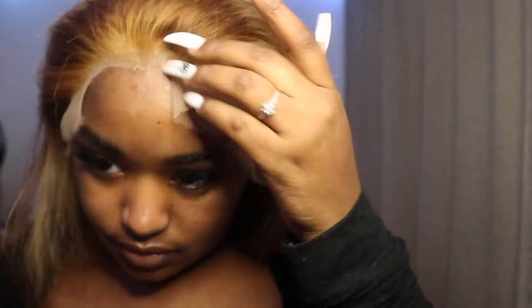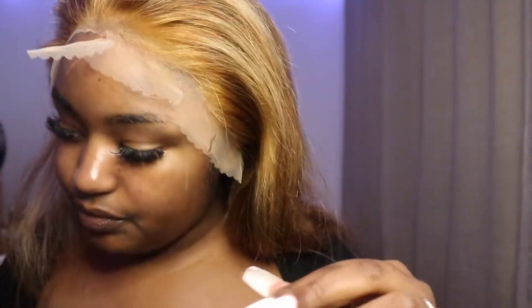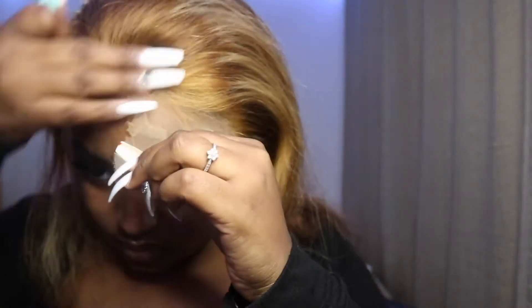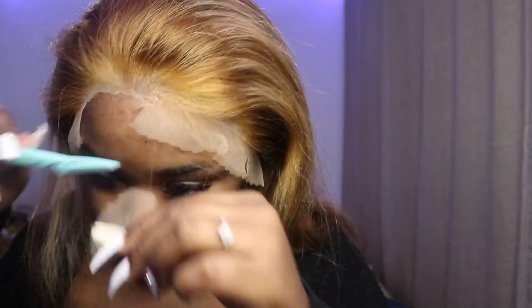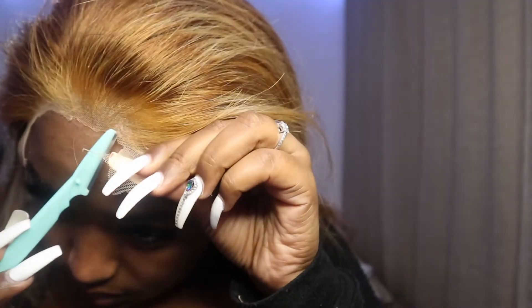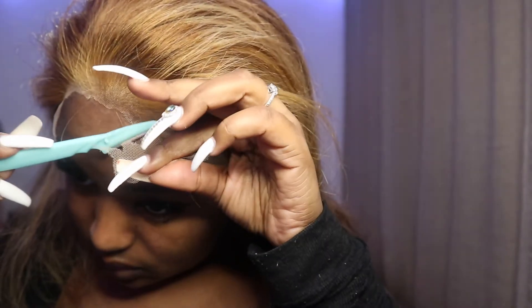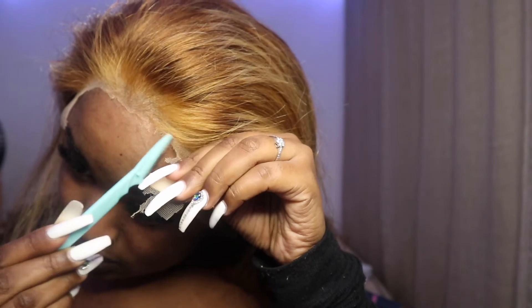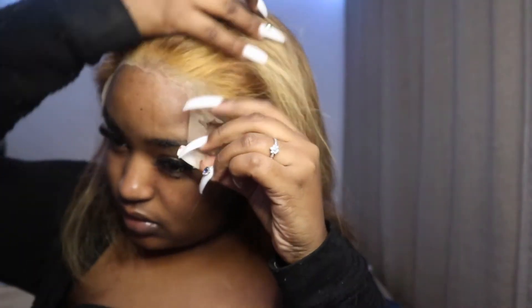I know the lace looks a little bright right now — I do have a ring light — but we are going to fix that later. You honestly need a lot of patience to do this because it takes so much time.